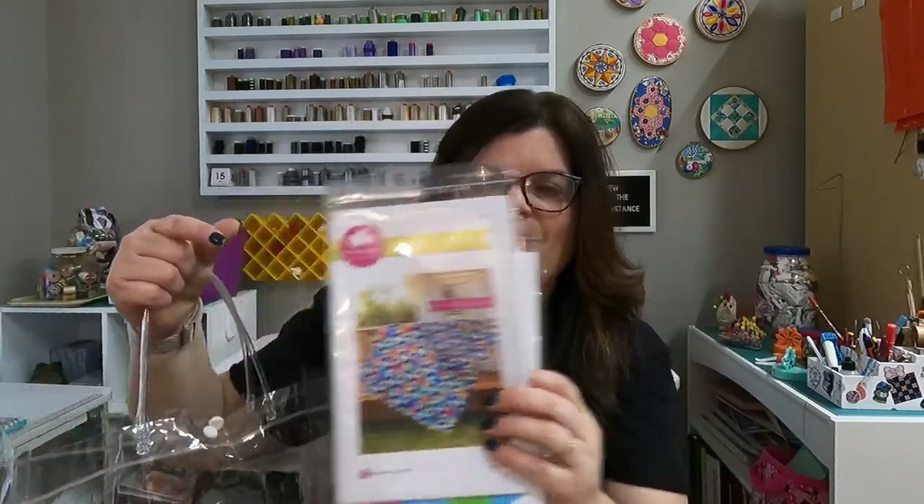I did make a variation of this pattern just to test out the block, because it's so important to test out our blocks, and I love it with other fabrics too. I'll show you the variations I did make at the end. I can't tell you any of the cutting instructions because this isn't my pattern, however I will show you how to use this tool and how to make this beautiful quilt. So let's get started.